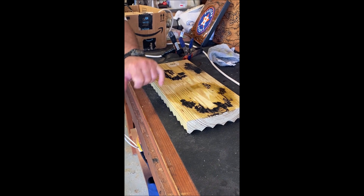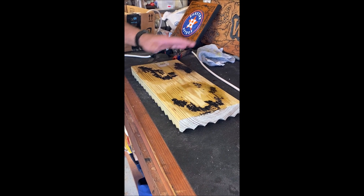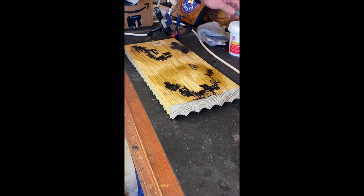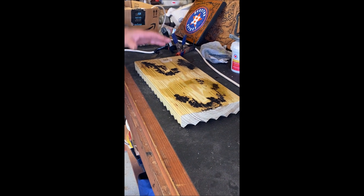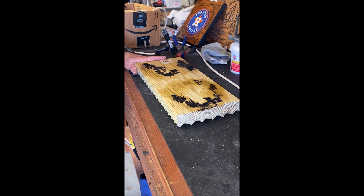Then you use oxalic acid — wood bleach — one tablespoon to a cup of water. Everywhere the solution was, the wood has been stained slightly green. The wood bleach turns the wood back to its natural color and makes the fractal burns show up better. You put the wood bleach on last, then take your orbital sander and very carefully sand to make the minor burns more visible. Then you seal it up and you're done.